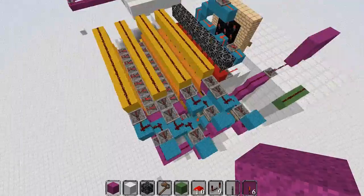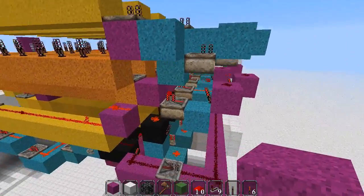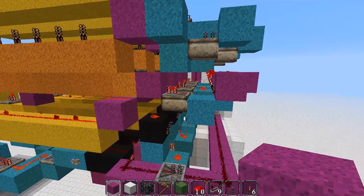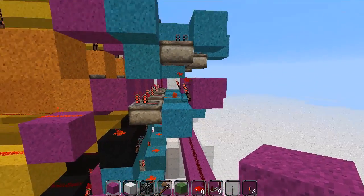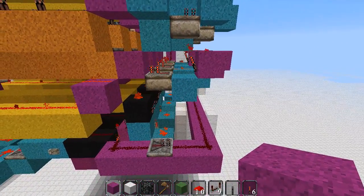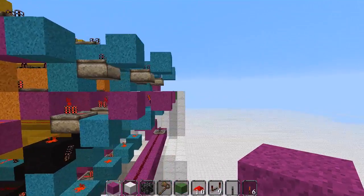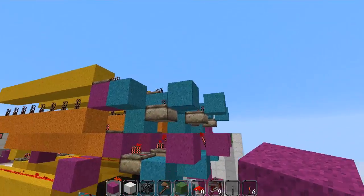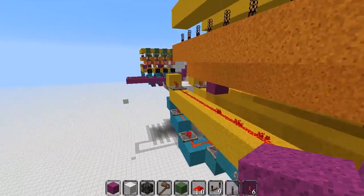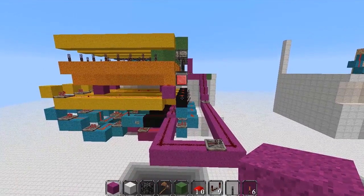I got lots of requests asking is there a way of making it without these half slabs? And this particular version, there isn't. There is a way if you want to make the lock a bit more, a fair bit bigger and more bulky — it'll probably be coming out to about here. Whereas this version compacted it. The piston version which I have made here is very compact.